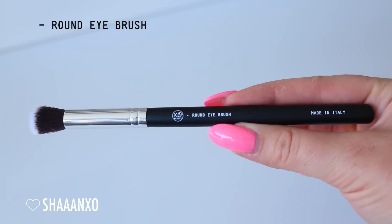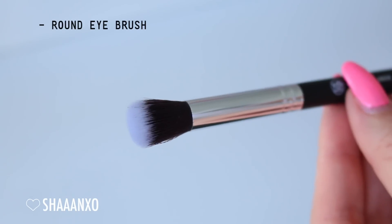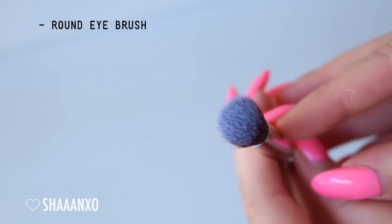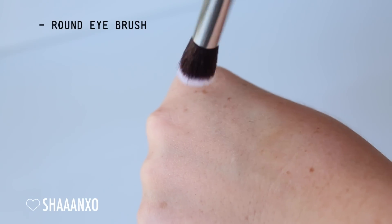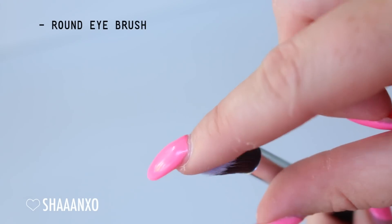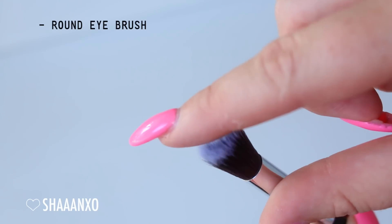Next is a round top eye brush. You can use this to apply concealer, eye primer, cream eyeshadows, and powder eyeshadows. You can even use it to blend out your eyeshadows. It's also really good to blend out your cream contouring and cream highlighting if you want a really precise blend. I really like it as an eyeshadow brush - I like to buff my eyeshadow all over the crease and on the lid with this. It's nice and soft and dense.